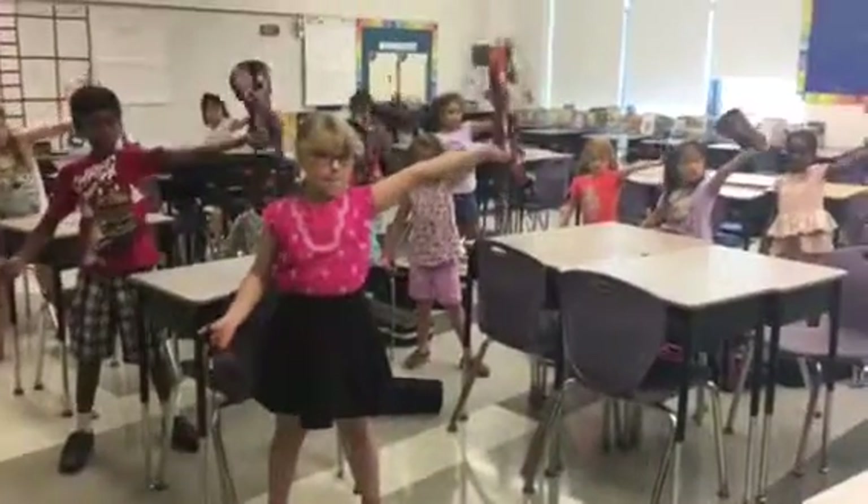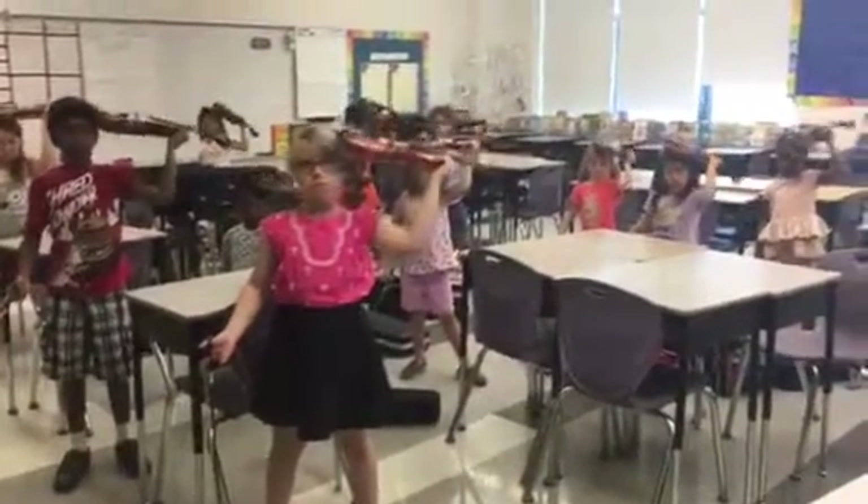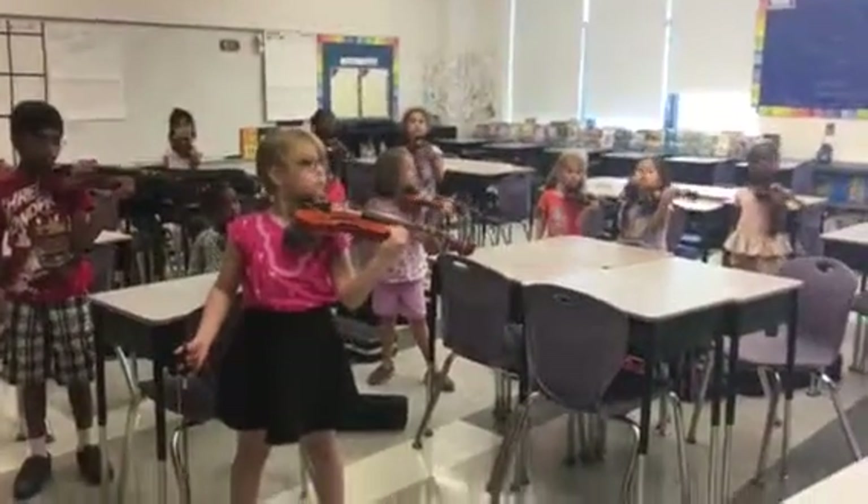Upside down. Violin on your head. Drag it all the way down. Make sure it runs past your ear. Land on your shoulder. Pick up your chin and put it on your chin rest.